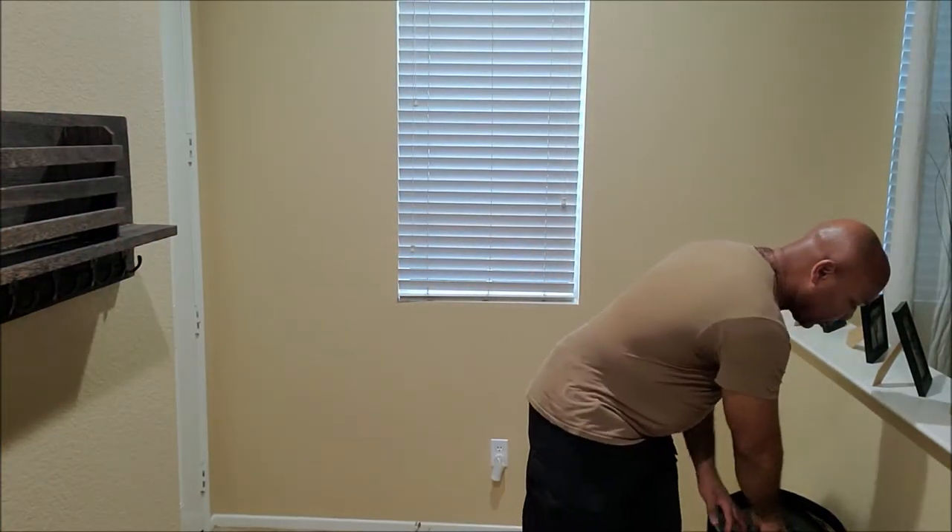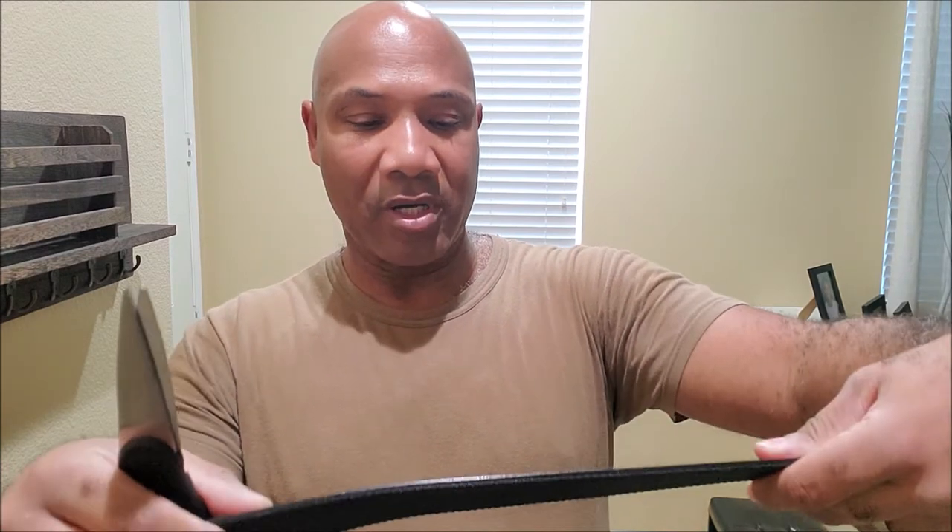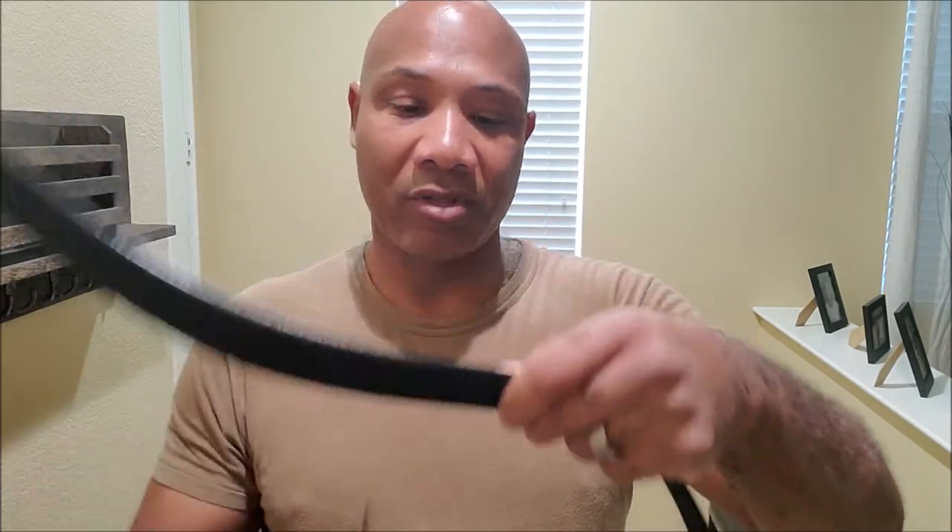I decided to move to a different portion of the house where I have a little more lighting. Where I was at was natural lighting and it's getting a little dark outside, so I came down here where I have actual indoor lighting. I went ahead and grabbed some scissors — my actual waist is right around 38, so I'm gonna cut this one at 41 to see where it sits. Got some good strong scissors here and made that nice cut.